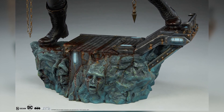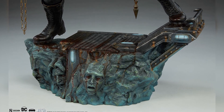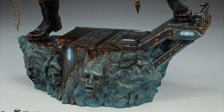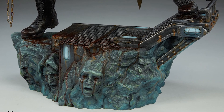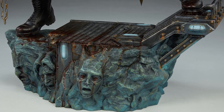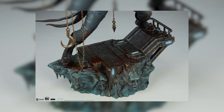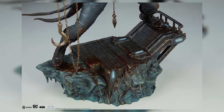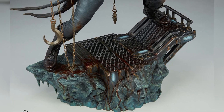Moving down to his base, it appears to me that he's in the Batcave — this looks like a very Batcave-style base. Right below his feet you have blood spilling over the entire base. Down at the base you also have some green hue in the rock paint apps, and you have Batgirl, Robin, and Nightwing included in the base. The face sculpts look really really great.